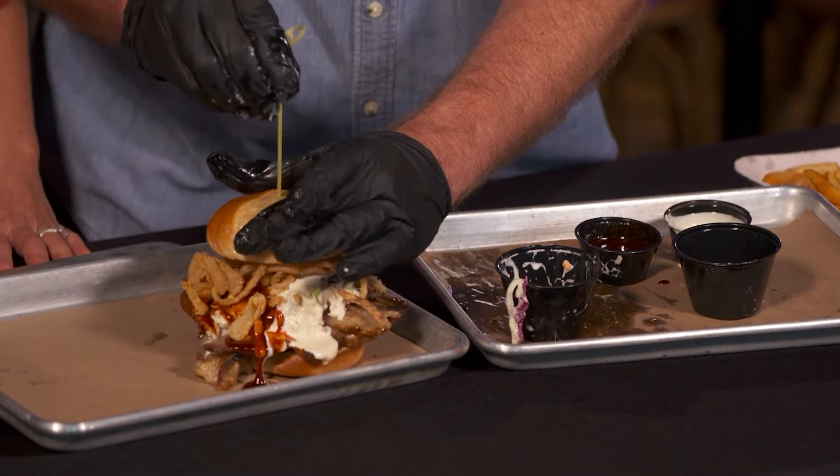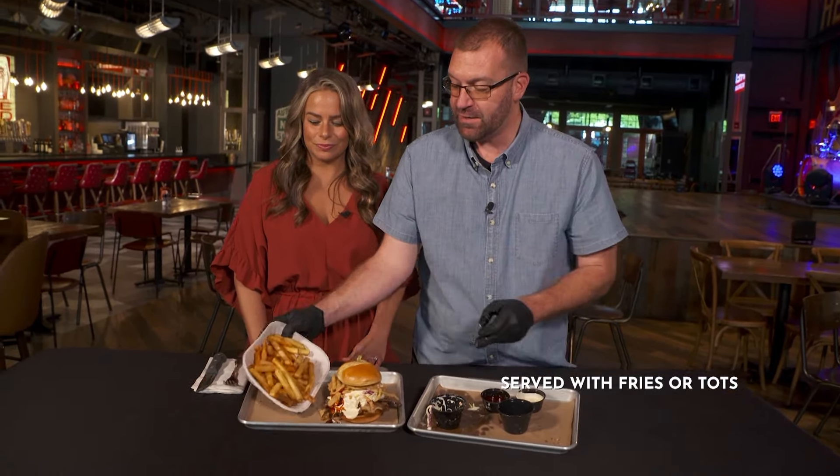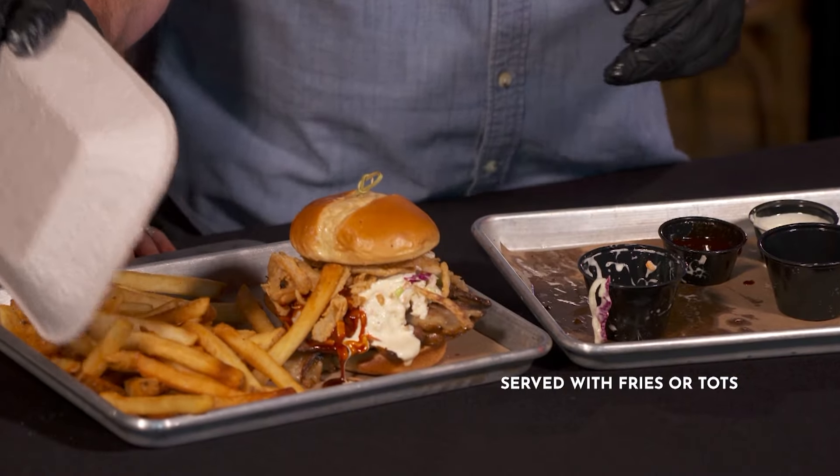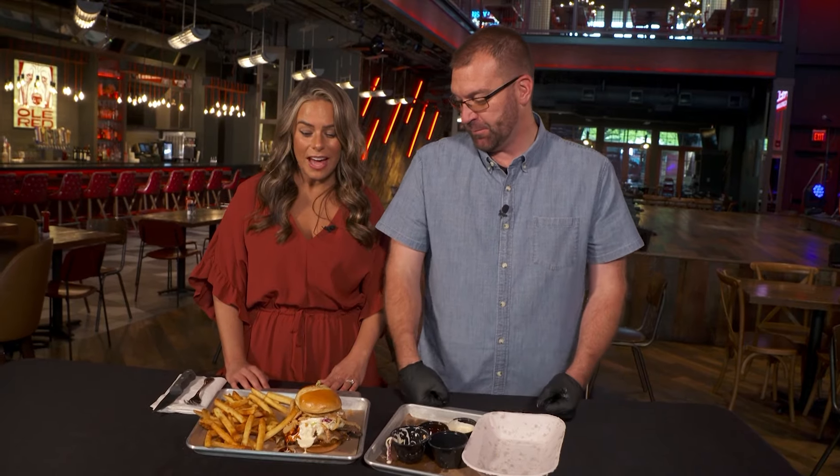Oh my goodness. And it's always going to be served with either French fries or our house-made tots, hot and fresh. This is incredible. That's a meal.